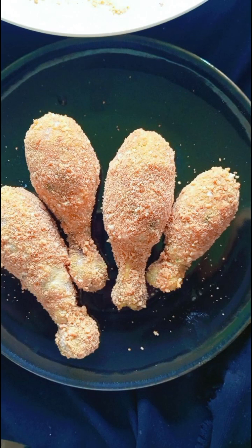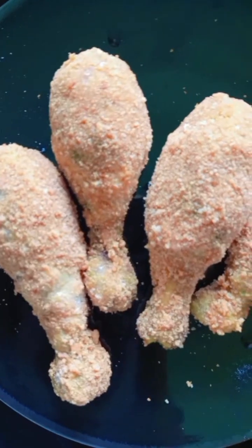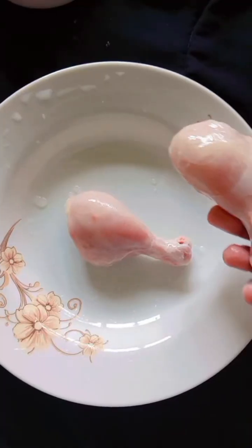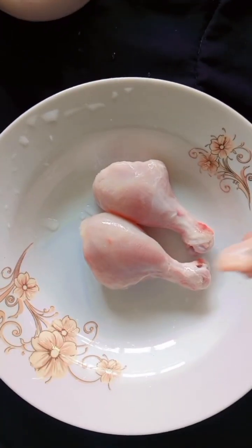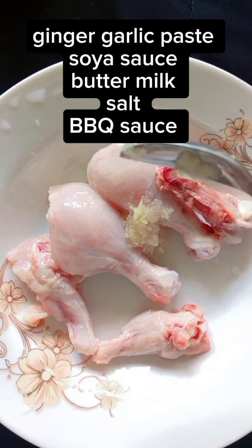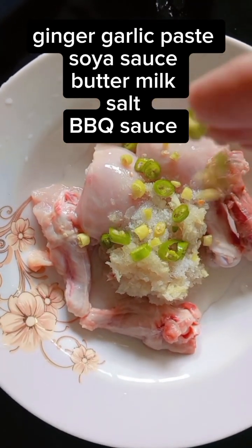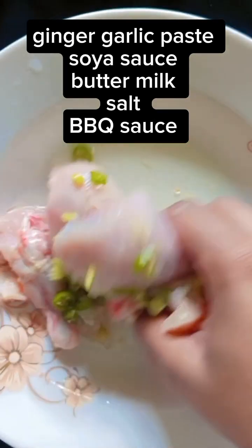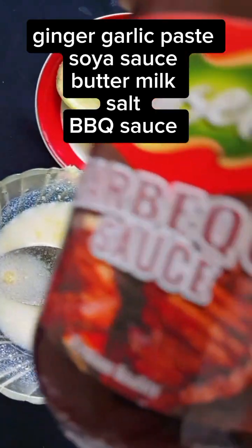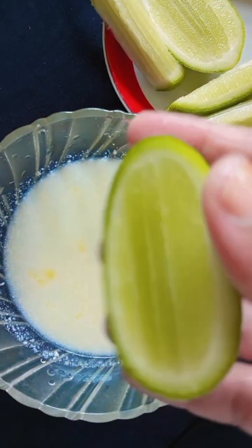Assalamualaikum, I hope everyone is doing good. I will use buttermilk, barbeque sauce, and soy sauce.